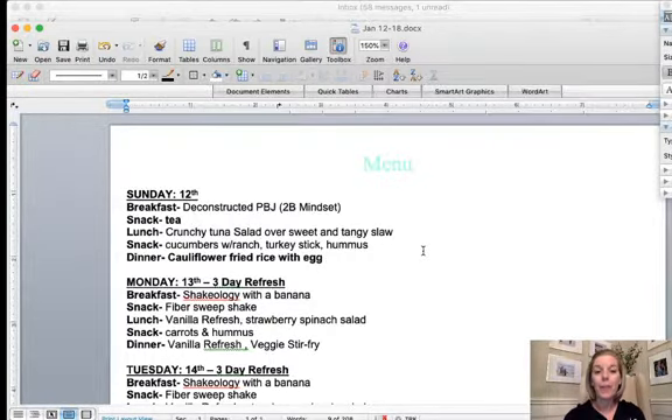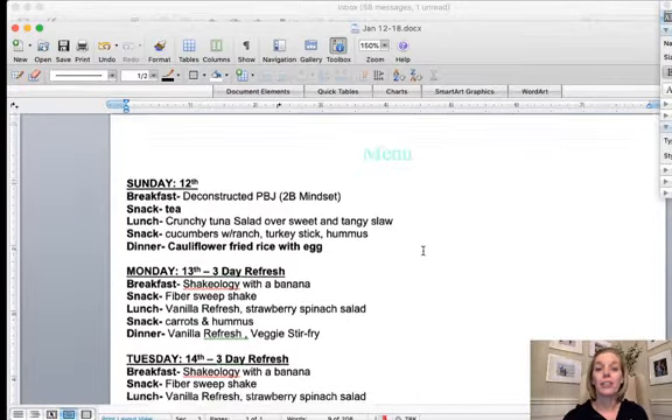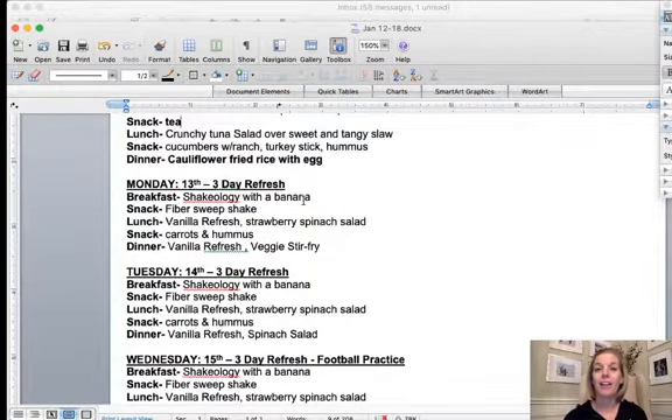The group is here for you guys, so if you have recipe ideas or questions, or you've had success with 2B Mindset, let us know. Share your ideas, share your struggles, share where you're needing help, and if you need accountability. If you plan on doing the Three-Day Refresh with us starting on Monday, hopefully there's a handful of us that want to do that.